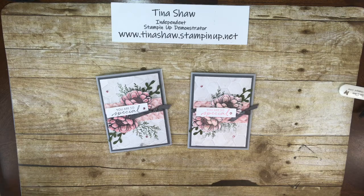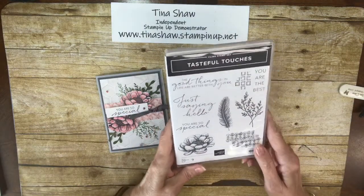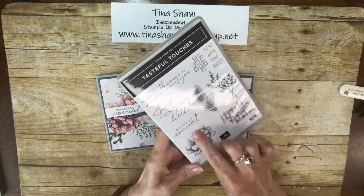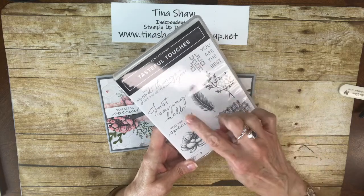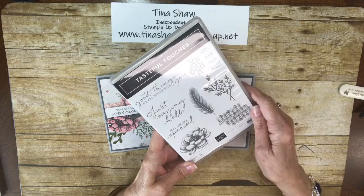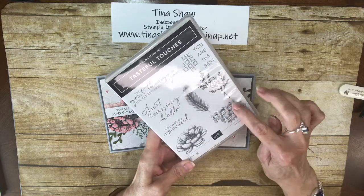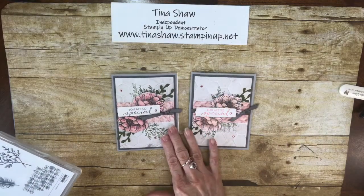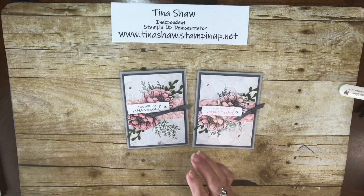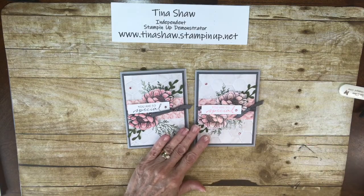I called it the Tasteful Touches card because I used the Tasteful Touches stamp set. I used this flower and this sprig. On the inside, I put 'just saying hello.' On the outside, I did 'you are so special.' And then I used these two elements in the background on the front of the card.